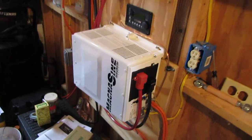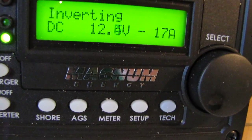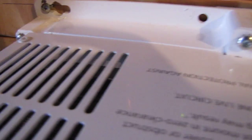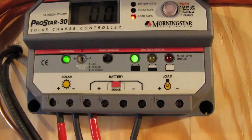Okay, the inverter is kicking — you hear that fan cutting on? Right now we're putting out around 17 amps, 12.4 to 12.5 volts — it's shifting. You can hear it running. And 2.2 solar amps — yeah, she's kicking, and this is a cloudy day.